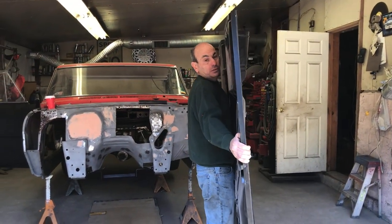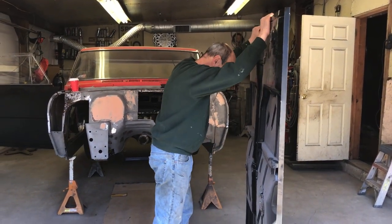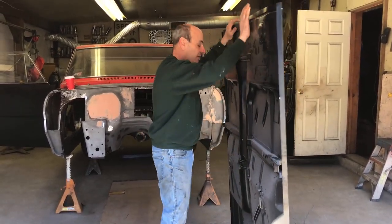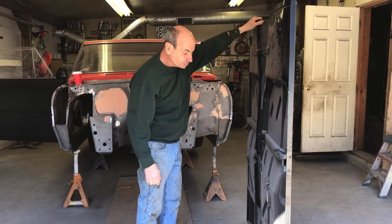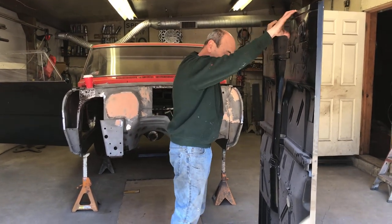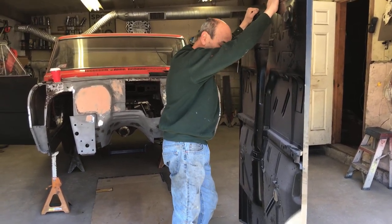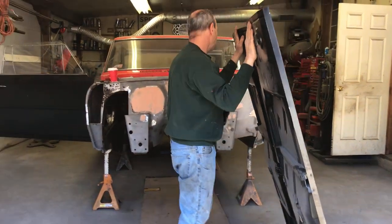Okay, we're gonna finally fit this floor. Welcome back to the channel, guys. Hope you're enjoying this build. We're gonna do a trial fit today, see how it fits, kind of line everything up so that we can start making the bars for the frame rails. Let me get this set up.